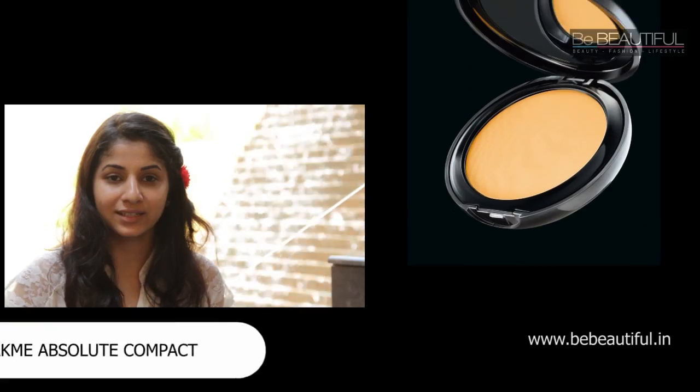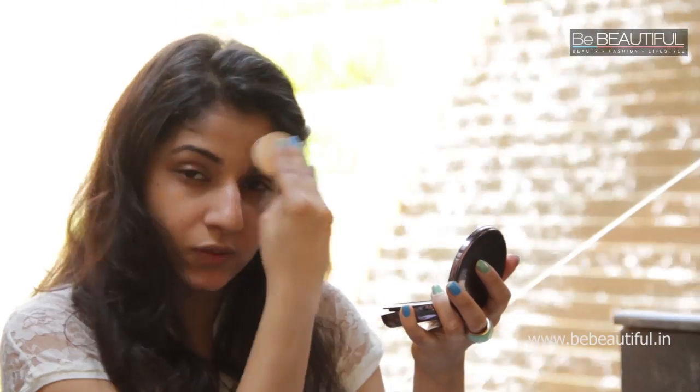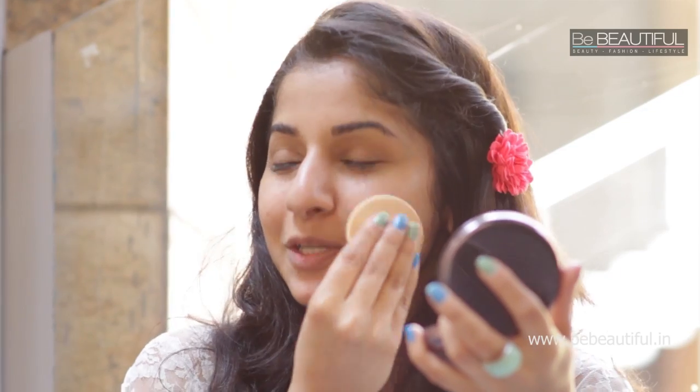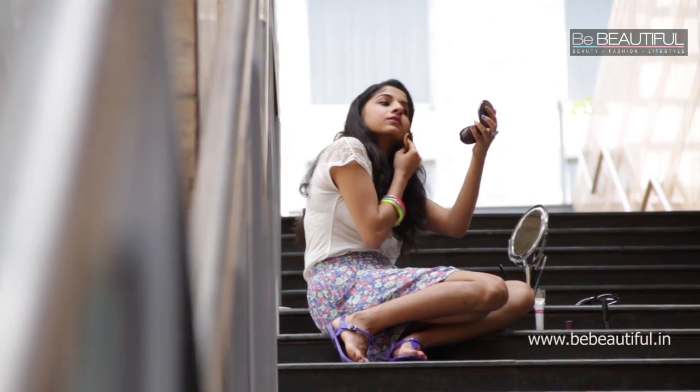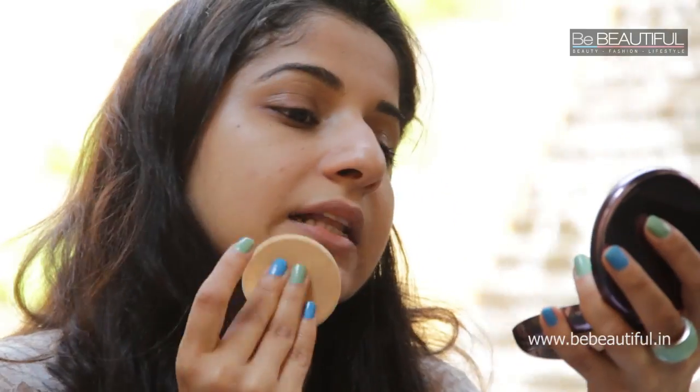If you tend to sweat a lot, it's better to use the Lakme Absolute Compact over the BB cream just to combat the shine. Take the sponge which is inbuilt inside, dab some on and just press it into the areas where you tend to sweat a lot. The T-zone is really important because during the day it will start shining. Underneath the eyelids as well — blend it well into your skin, keep dabbing and it will smooth out. Now you're done with your base.